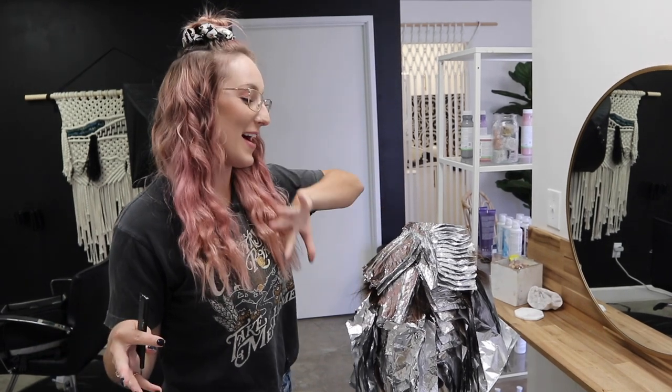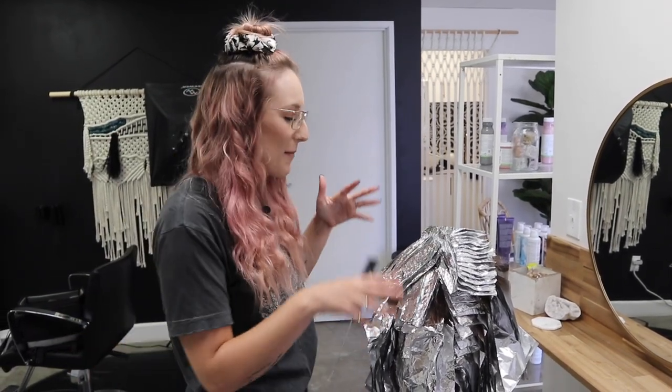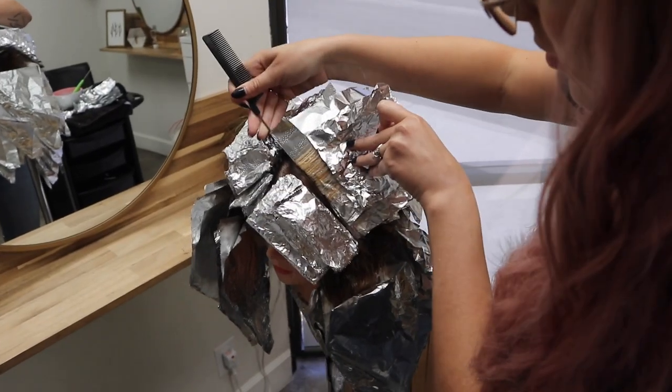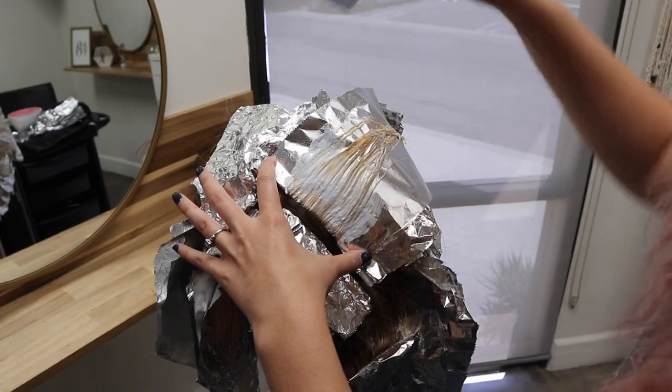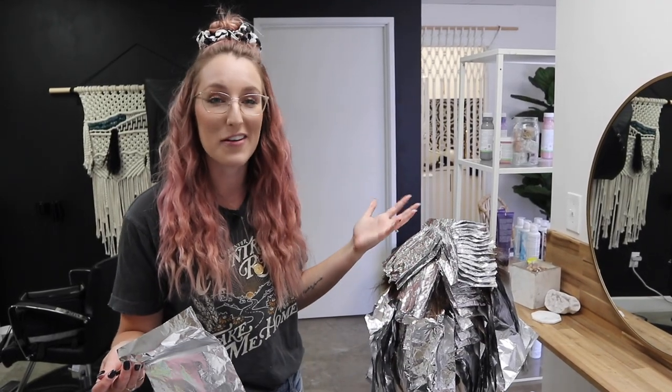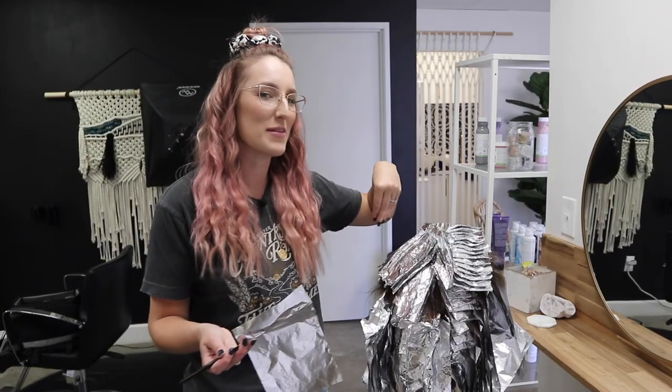I want to be 100% real with you — we are working with mannequin hair, which means unpredictable things. This is almost feeling like a color correction. It took me about three to three-and-a-half hours to put in all these foils and about five bowls of lightener. When I went to check the chunky highlight side, some foils were starting to swell and slip, so I went back through that top section, took out some foils, put in new ones, and re-saturated. Even though watching a YouTube video might look like a magic wand, there is stuff that happens in between.